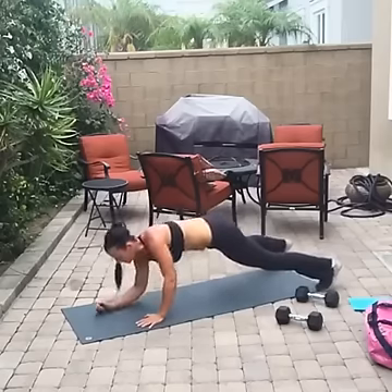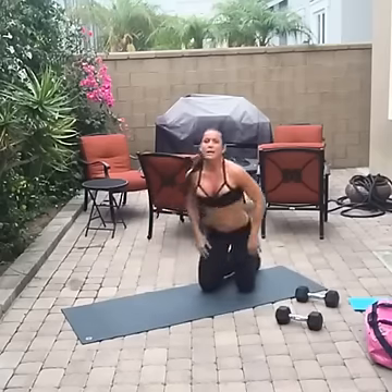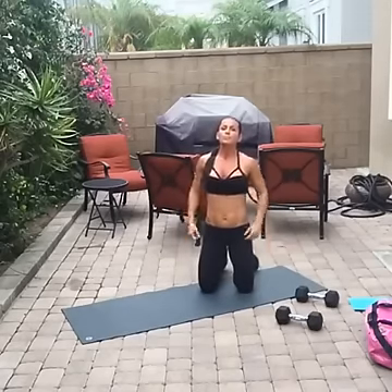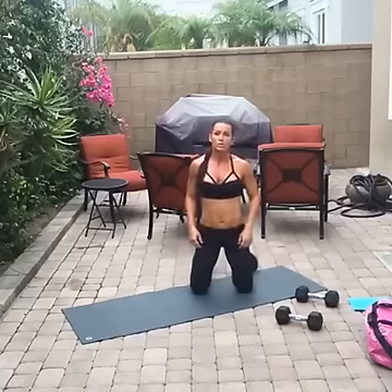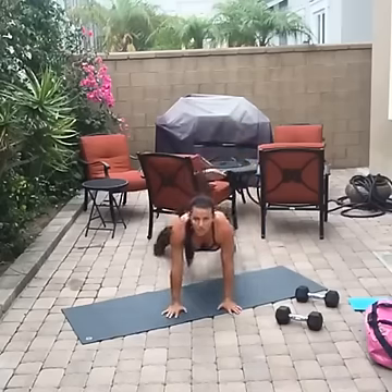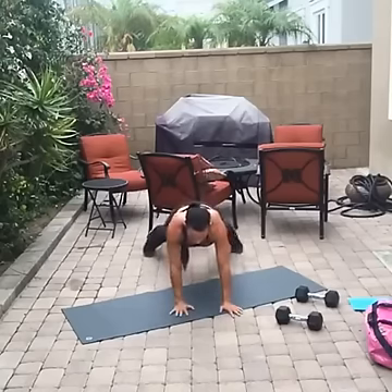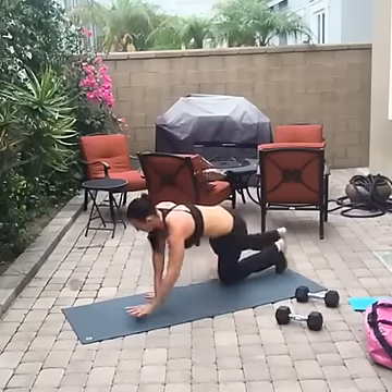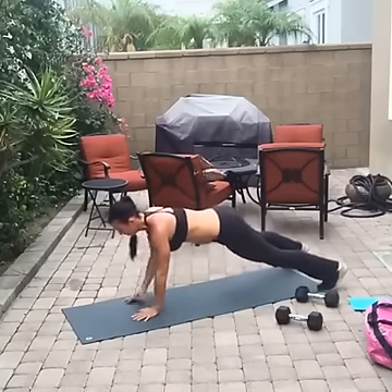Push hard — come on, get up! Now we're going to do shoulder taps — shake it off right now. On these you're just picking up your hand — don't wave from side to side. Keep your feet wide for balance. Hands are under my shoulders, abs are tight. You are going to rock a little bit — that's okay, just try not to.